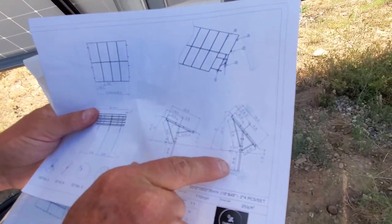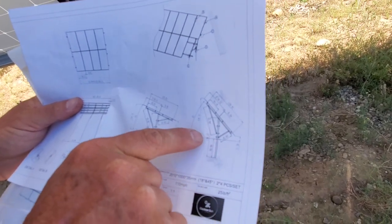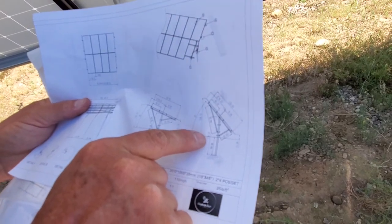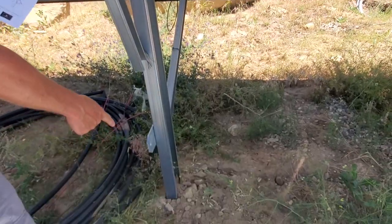First of all, this upright piece — you can see it says 59 inches and six. That's how deep it should go in the ground, but the total length of it is about 126 inches. That is the length of this total pole, and this one here is 56 inches in the ground.